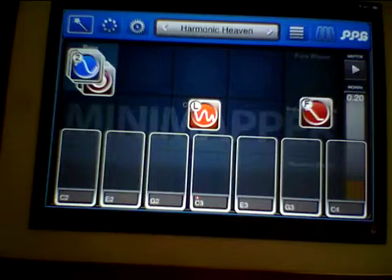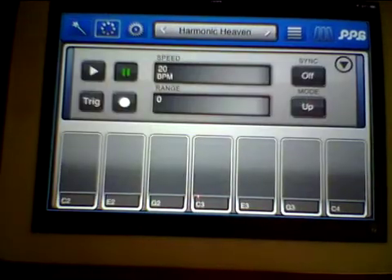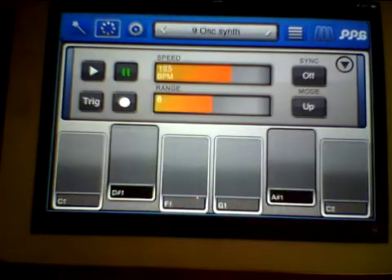It's great for creating strange, weird and wonderful sounds as well as some really nice lead sounds. Anyway, there's a couple of differences there. This one also now has an arpeggiator.